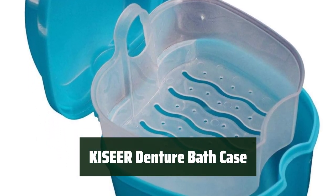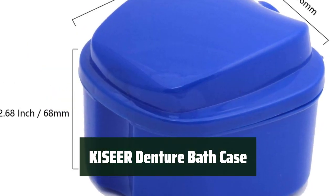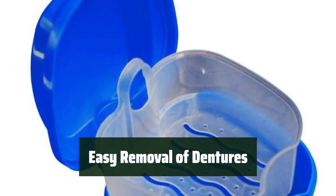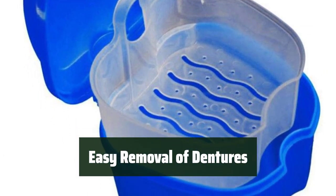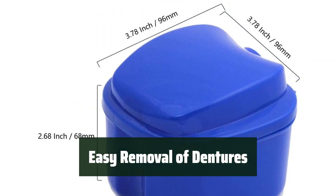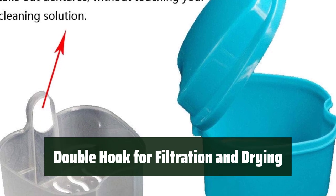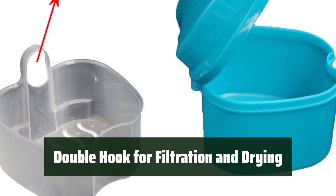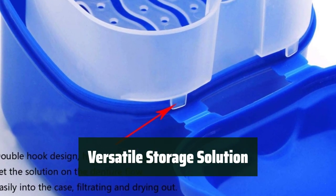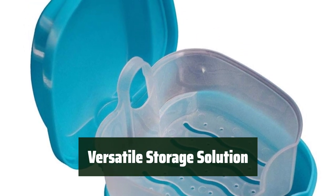Number 4: The denture bath case is made of environmentally friendly and non-toxic material, providing a durable and safe solution for cleaning and storing dentures. The basket with large holes allows for easy removal of dentures without touching the cleaning solution, making the process hassle-free and convenient. The double hook on the basket helps filtrate and dry out the denture, ensuring thorough cleaning and quick drying. The case is versatile and can be used for storing small items or jewelry, making it a practical and multifunctional addition to any space.